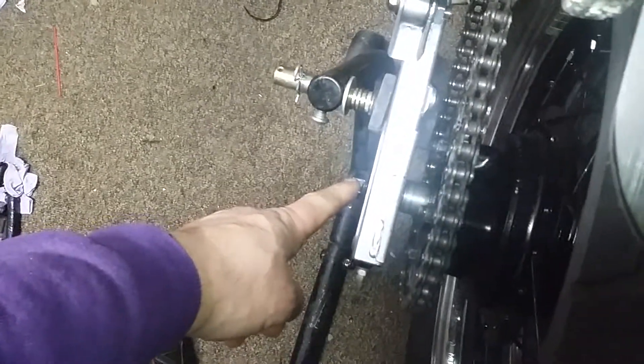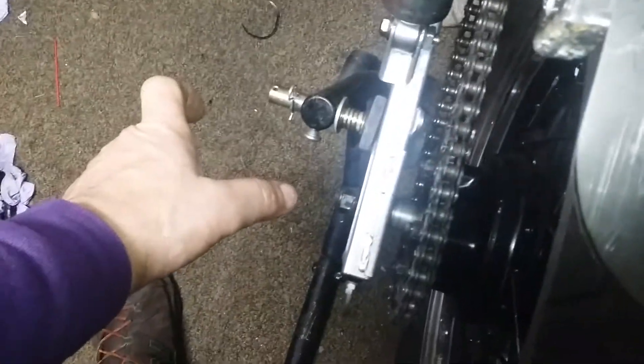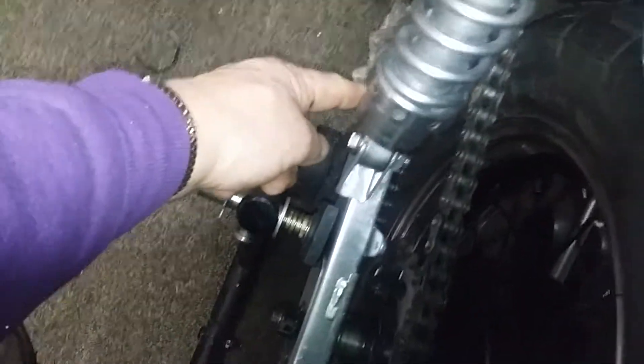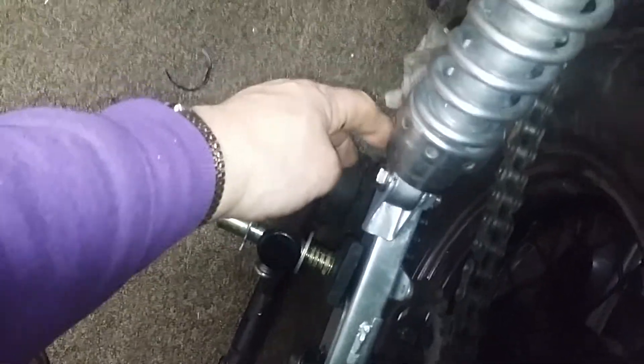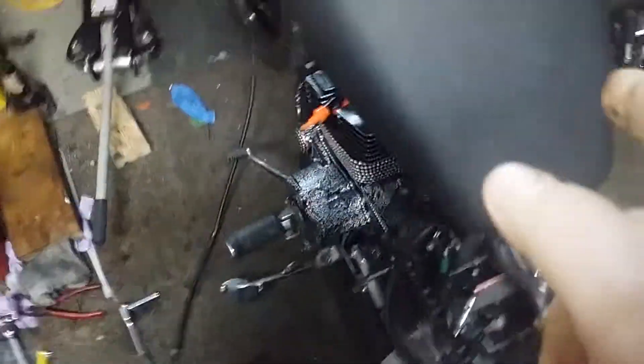Then we're going to get a side mount license plate with a light down here. I'll pick up the line from here, put some wire loom on the swing arm, and we'll have our license plate light. I still think I'm having carburetor problems.